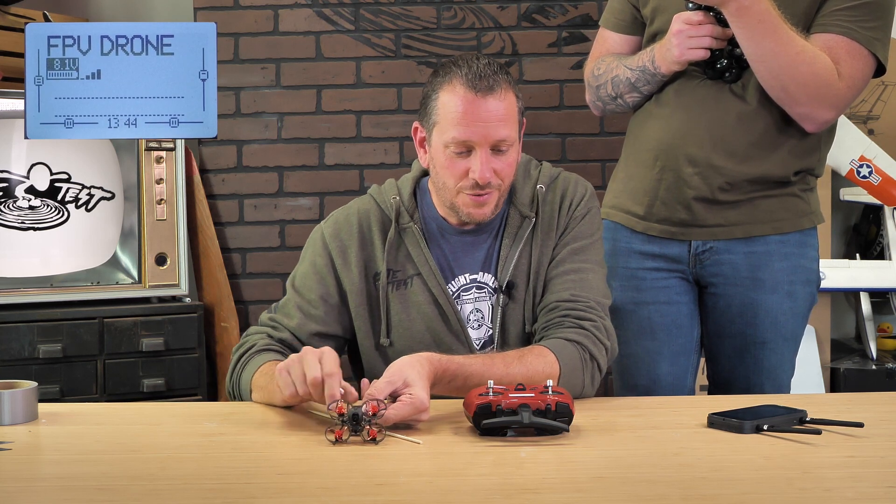Our next switch to the right is for our different rate modes. The first two rates are in angle mode, which limits the amount of bank you have and always returns you to center when flying. Our last mode, all the way pointed towards us, is horizon mode. This still gives you auto-level but gives you the ability to do flips and rolls while flying — it's a great way to prepare for full acro flying.